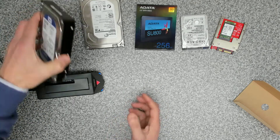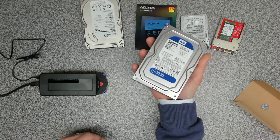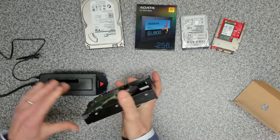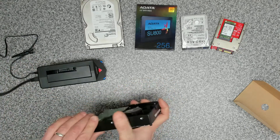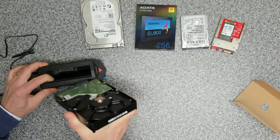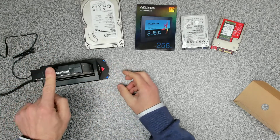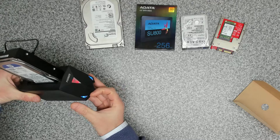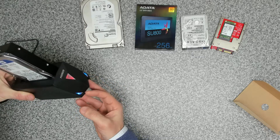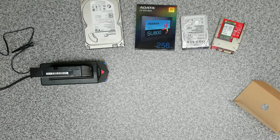The first drive we're going to take is a 3.5-inch drive — this is a WD Blue with a fresh copy of Windows 10 on it. With the machine still powered on to test hot-plug, we open the flap, slide the drive in, and push it down. You can hear the drive spinning, and once there's activity the two blue lights flash at the front.